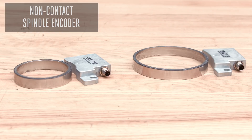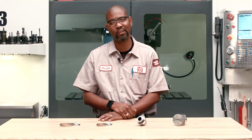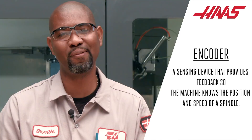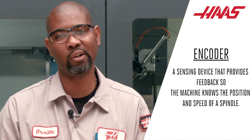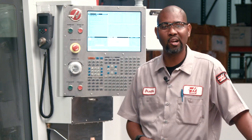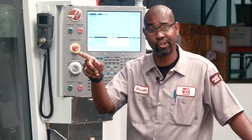A non-contact spindle encoder is a two-part system comprising a reed head and a magnetic ring. It requires a specific gap, height, and run-out to function correctly. An encoder is simply a sensing device that provides feedback so the machine knows the position and speed of the spindle, and they all work the same way. This video covers Haas Classic Control and the Next Generation Control.